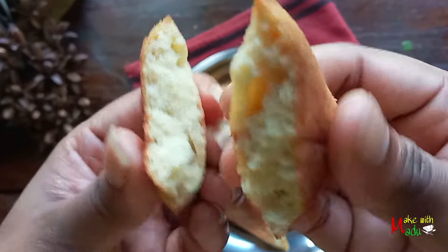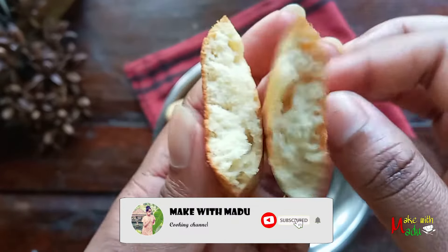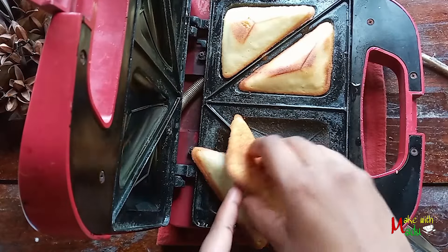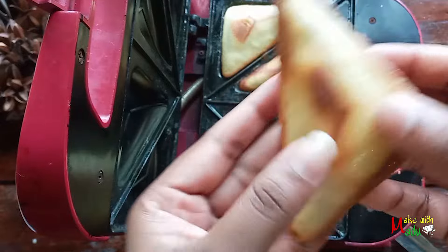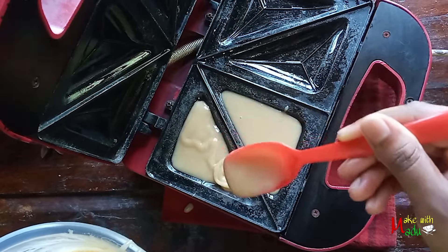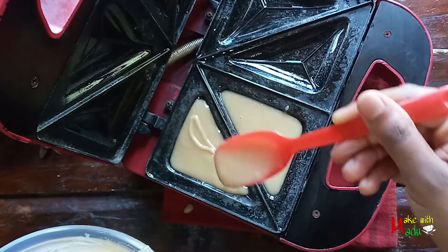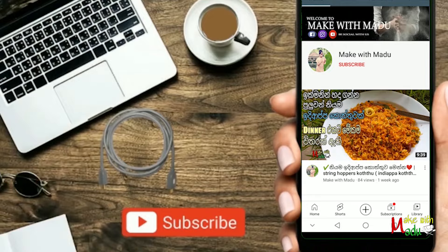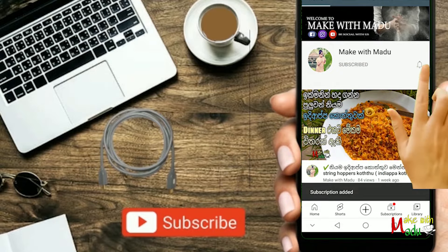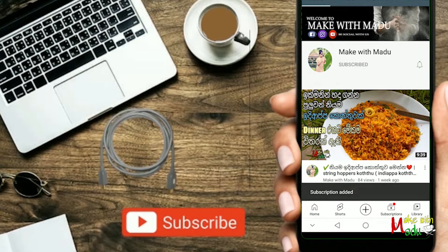Please like this video and subscribe to our channel. Please click the subscribe button and show the channel.